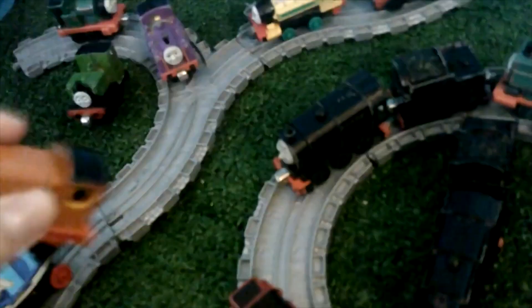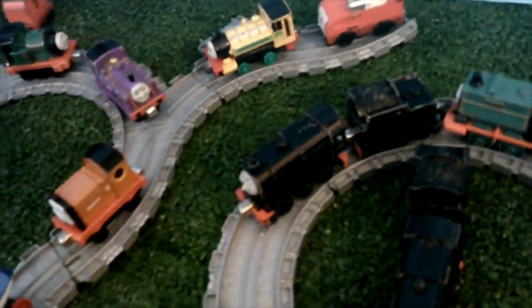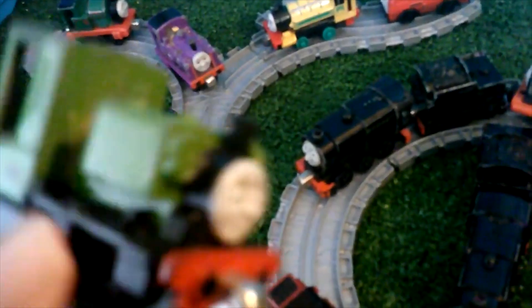Here's Rusty. I believe this is a Take and Play because of the CG face. Here's Cody. When I was a kid I was like, who is this? Because he was never adapted for the television series — he was only from the Railway series, so I just did not know who he was. But he was a Thomas item so I just got him anyway. It was Luke — his name is a waste because it was rubbed off too much.